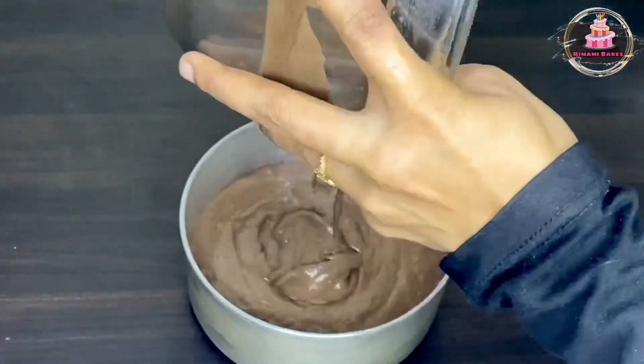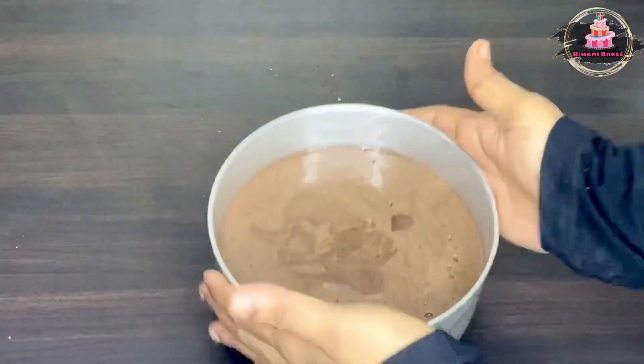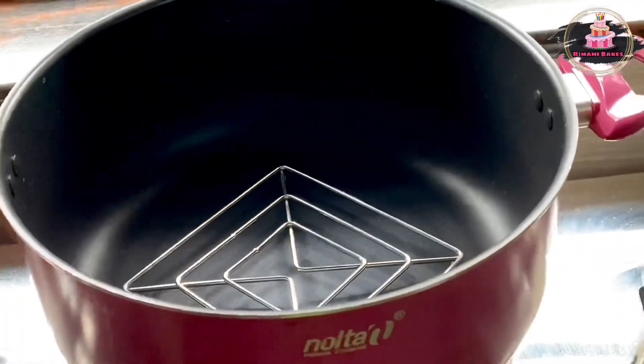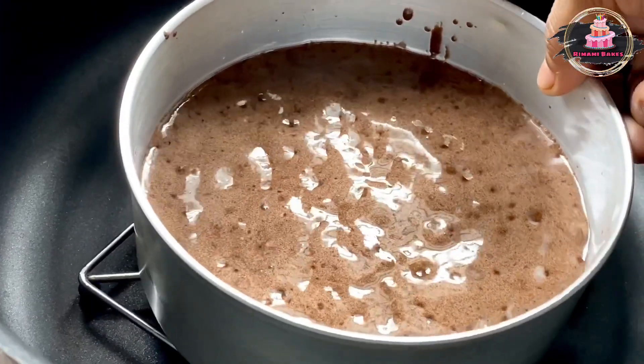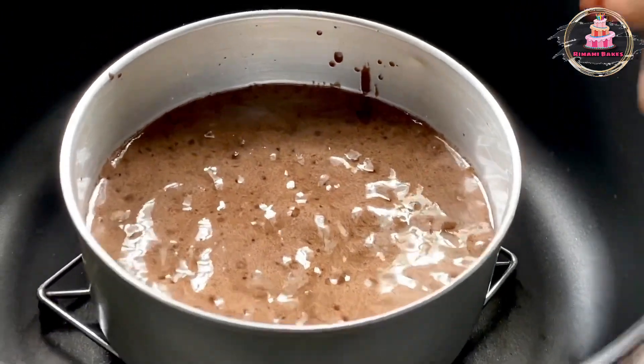We will put the batter into the 6-inch mold. Just fold the top. Put it in the pan and place it on high flame.